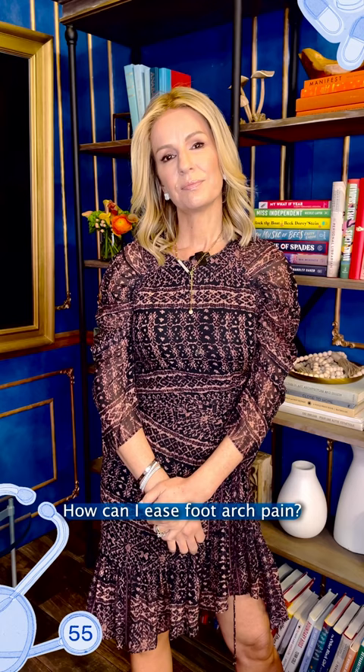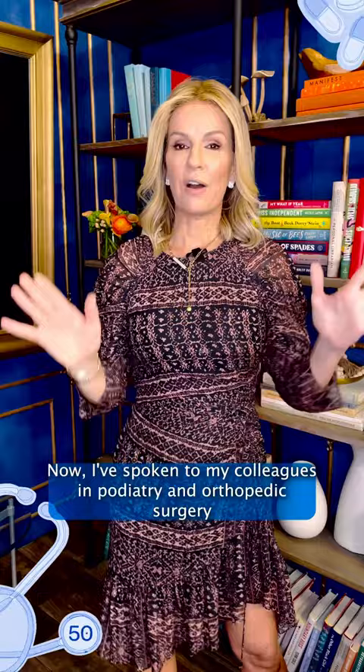From Christine: how can I ease foot arch pain? I've spoken to my colleagues in podiatry, orthopedic surgery, and pain management, and I've had this issue myself.